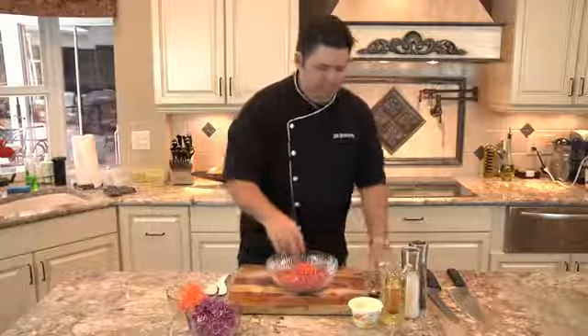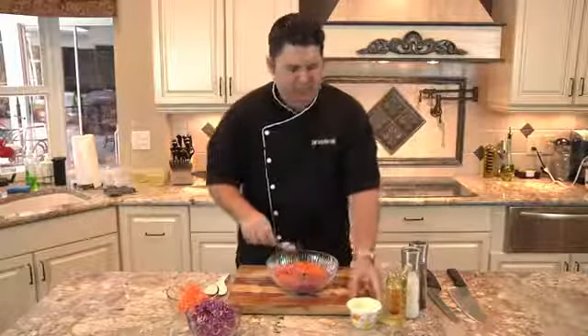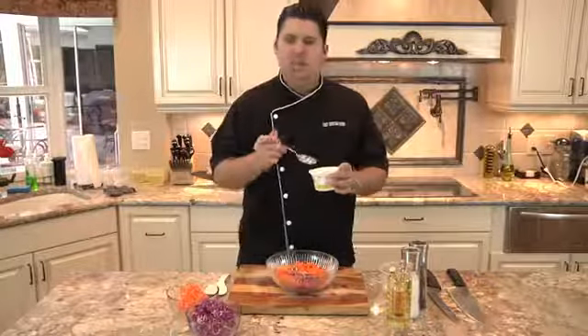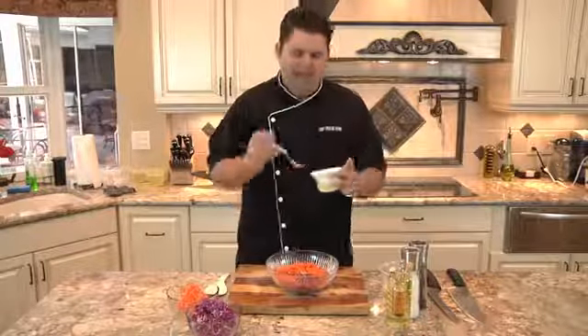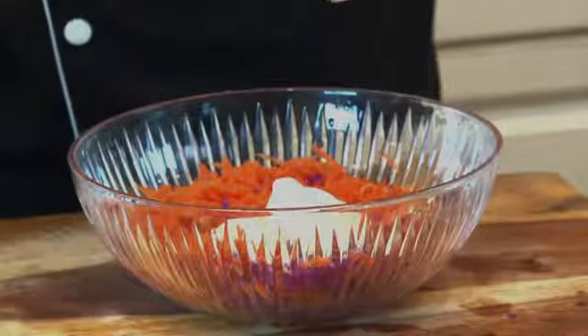So to make the creamy dressing, I'm just gonna add a little tiny bit of garlic — this is about a tablespoon, no more than that. Now you don't have to get honey and yogurt separately because luckily they come together, so just buy Greek honey yogurt. This is zero fat, good for your heart. Just gonna put that in there — this is gonna make it really creamy.